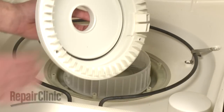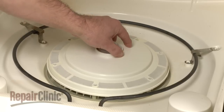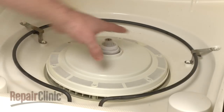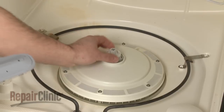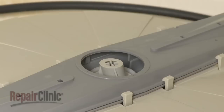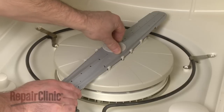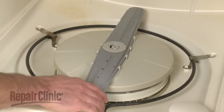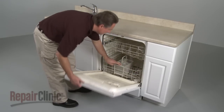Reinstall the pump cover and filter assembly and secure the screws. Position the wash arm and guard onto the support and secure with the retainer. Make sure the wash arm spins freely and replace the lower dish rack.